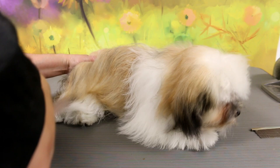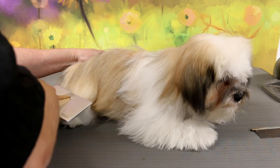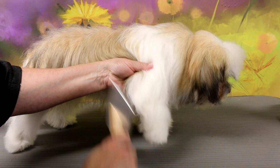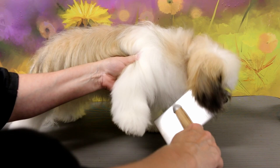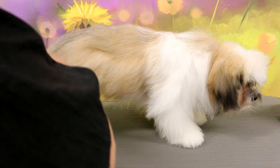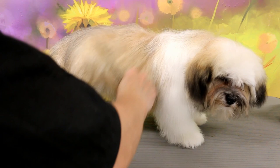After blow-drying I brush her all out with a soft slicker. It goes right through — there are a few small knots, nothing serious. She's so good about it. Her owner taught her how to stand on the table and brushed and combed her since she got her, and at the breeders they groomed her as well. This is how your puppy can act if you groom them early and teach them to be brushed and combed and how to stand on the table. I comb with the brush first and then comb second — with the comb you can check for any tiny knots.